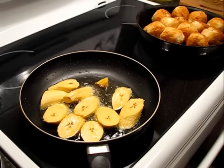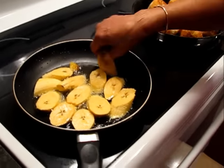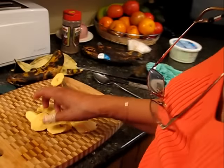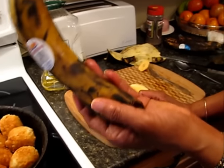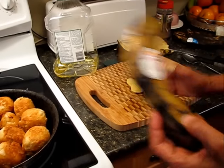You want to look for plantain that looks pretty beat up, because that's how you know it's ripe for frying. See the skin there? That's a pretty beat-up looking banana — but it's not a banana.